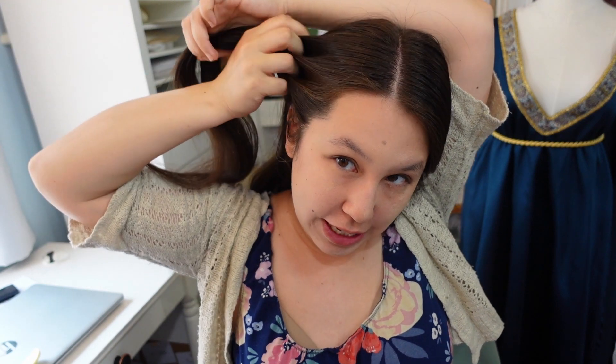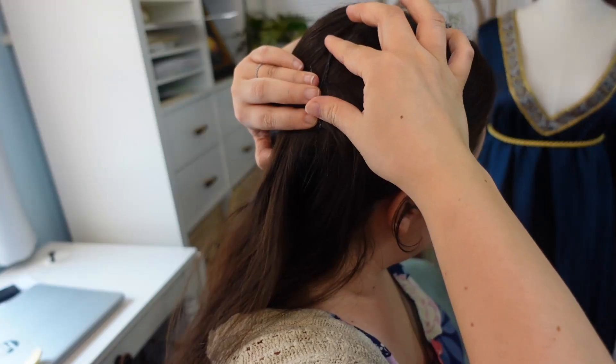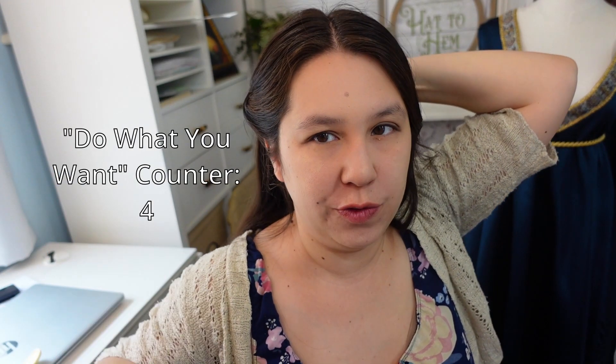Next I'm going to take this front bit of hair and just kind of brush it out with my fingers. We're going to twist it and pull it back towards the back of our head. If you want to push it forward a little bit to get a little bit of a poof, that's up to you. Then I'm just going to secure it with two bobby pins — I usually make it in some kind of an X just to hold it in place. I really don't care if it shows too much, but just however you want to pin back your hair, go for it.